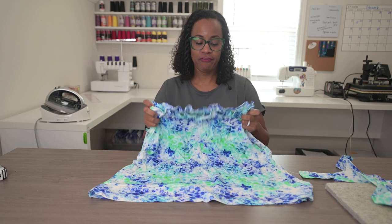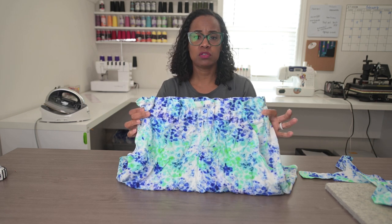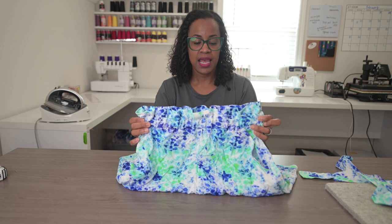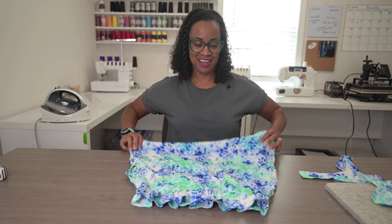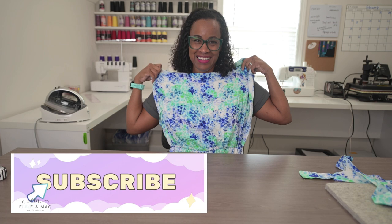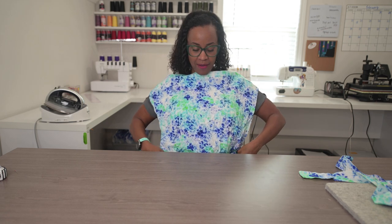Okay so first things first. If you have ever seen the paper bag skirt pattern, this is the most beautiful waistband. I love the ruffle — it's so gorgeous — and so what I want to do is flip the script and put it upside down. In order to do that, essentially I just put it on upside down. So you want to put the skirt on upside down so that this ruffly waistband is where you'd like to keep it.